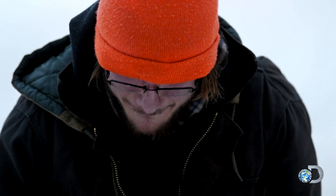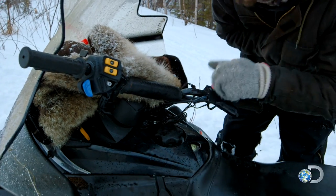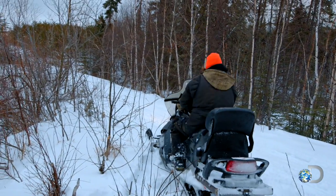I was getting towards the end of the line and digging around, stuck my hand right in the thing. I don't think it's broken, but it's swollen, it's throbbing. There's got to be damage done to it.